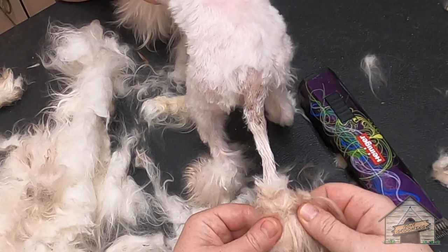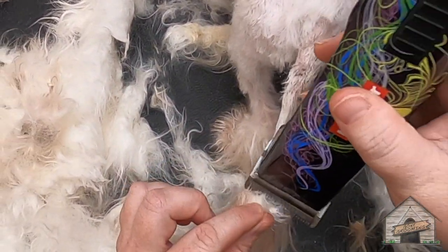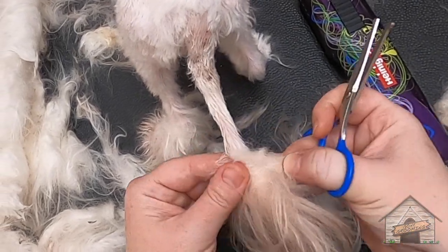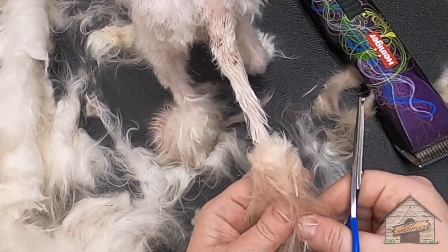You have to be careful when it comes to the tip of the tail — it's right here. If you cut it, it'll bleed. It's so thick that it's so difficult to find out where it is, but I already found it. It's right down here.